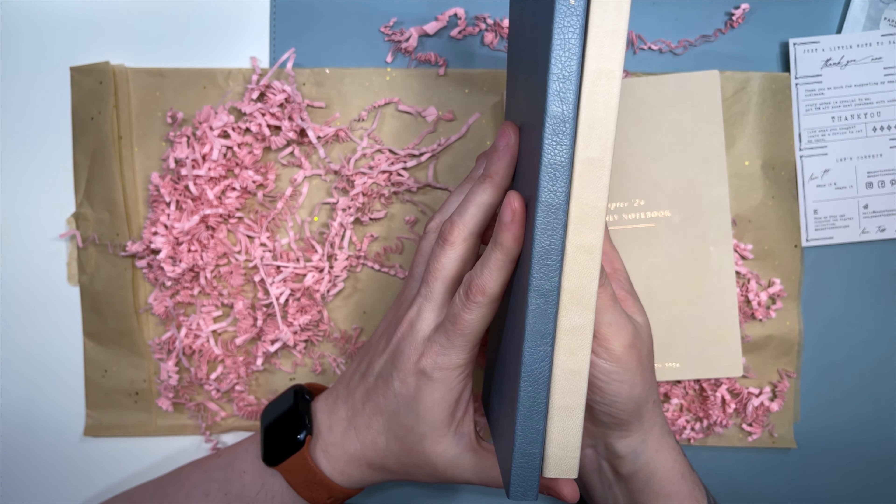I think this is a little thicker than my other one. So it's really between these two for health, and boy, is that cream and that blue gorgeous together. It would be one or the other, but as you can see this one is thicker than this one. They're both like a weekly kind of horizontal layout. But as you can see, there's a whole lot more room in this one — with just a whole blank side to it. So I don't know.